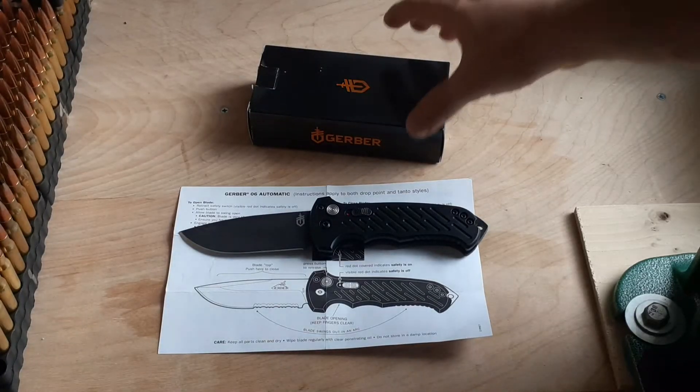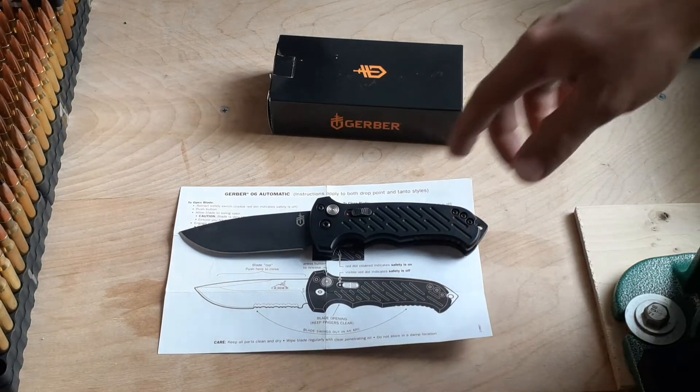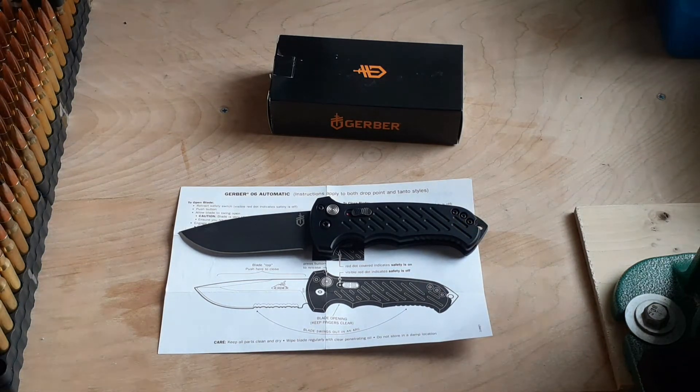From the factory, it's going to come in this tiny box. Inside there's going to be the manual, the instruction paper, and also a small paper with all the warranties specified in the major internationally known languages: English, Spanish, French, and German.